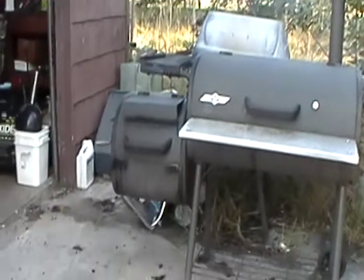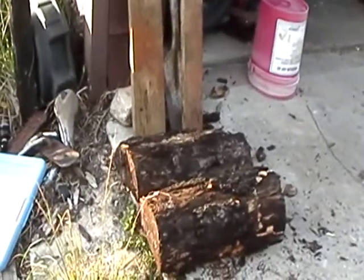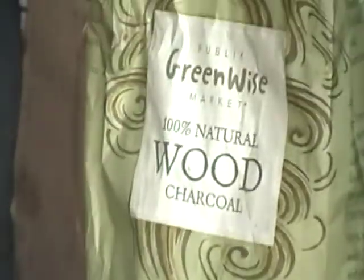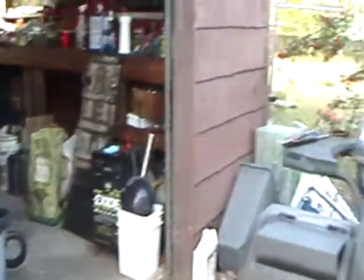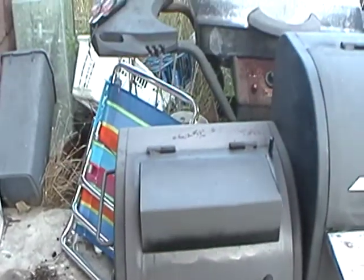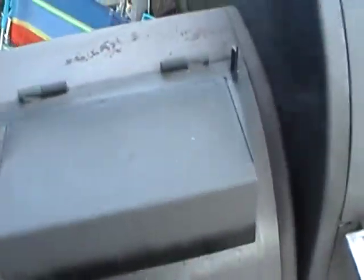We've got some good oak wood down here that we split up, and we also use natural charcoal. We fire that up, and that is in the firebox here. So in the firebox we have charcoal and that oak wood. I'll open that up real quick just to show you — there's what it looks like, keeping good and hot.